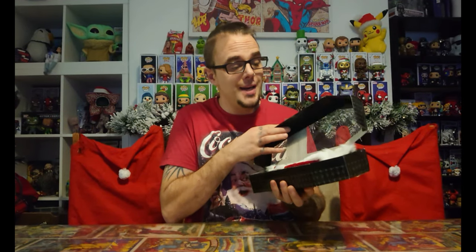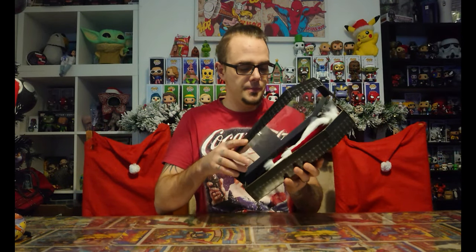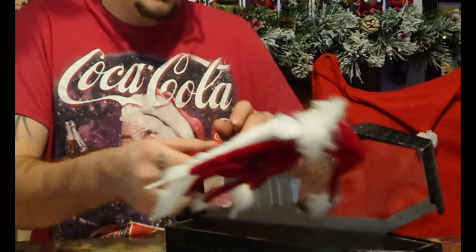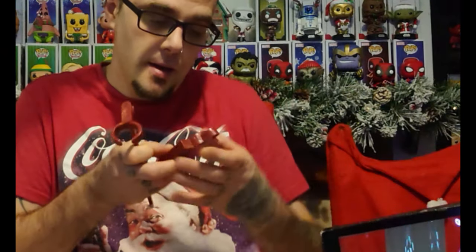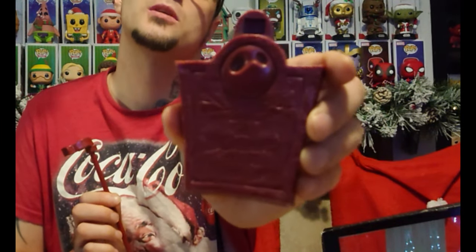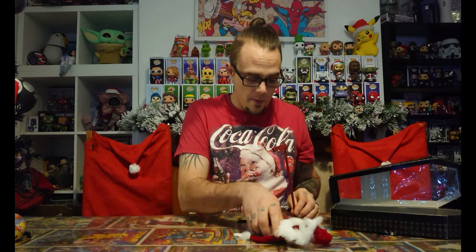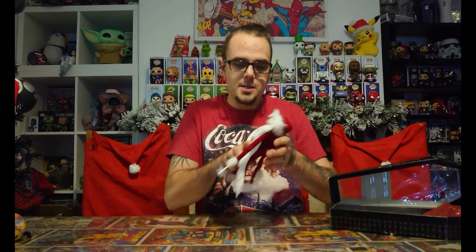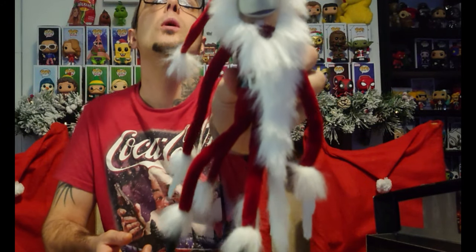It is easy to open, as you can see, because we do display it every year behind us. So without further ado, let's get in there and take a closer look at this awesome figure. As you can see, it comes with a stand if you want to stand him up — it's got the Nightmare Before Christmas gravestone print on there. But we're going to take a closer look at the figure itself. It's really lightweight.